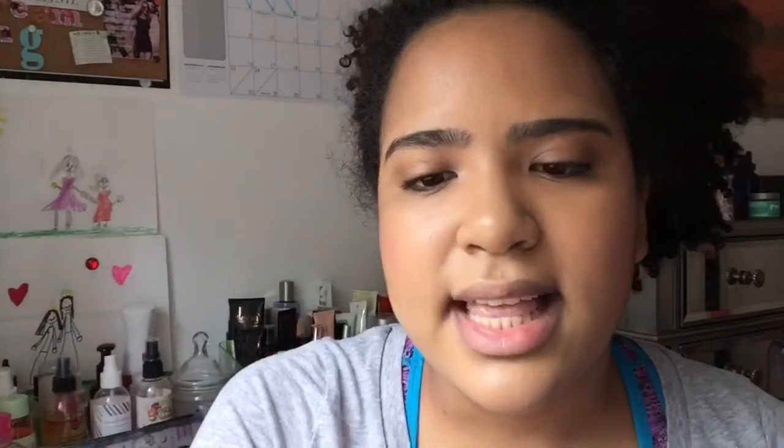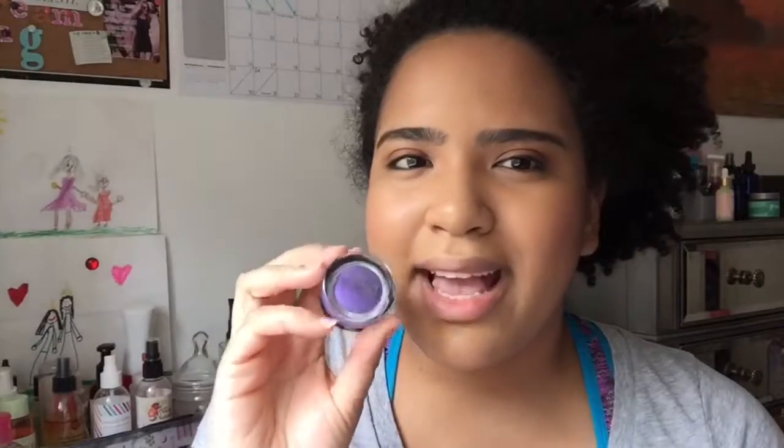Let's get right into this tutorial. The first thing I'm going to use is this Maybelline Color Tattoo by iStudio, and it's in the shade Painted Purple. Now, this is like a paint pot from MAC. I don't know if Maybelline still makes this color — I bought this years ago. NYX makes their own version too, so I'm sure you could find something similar.